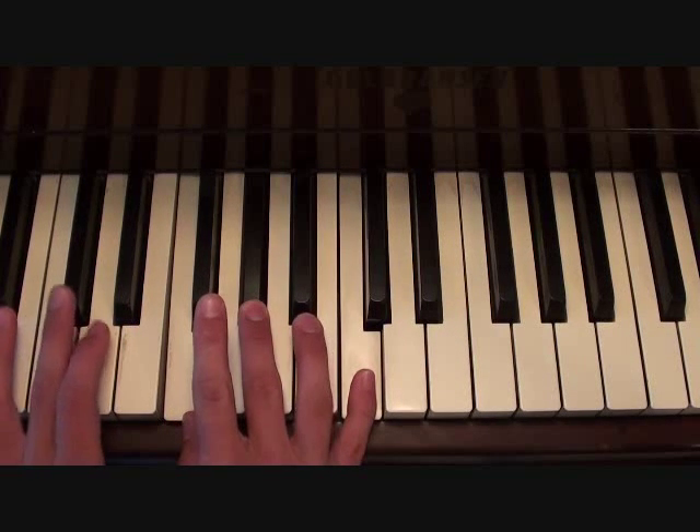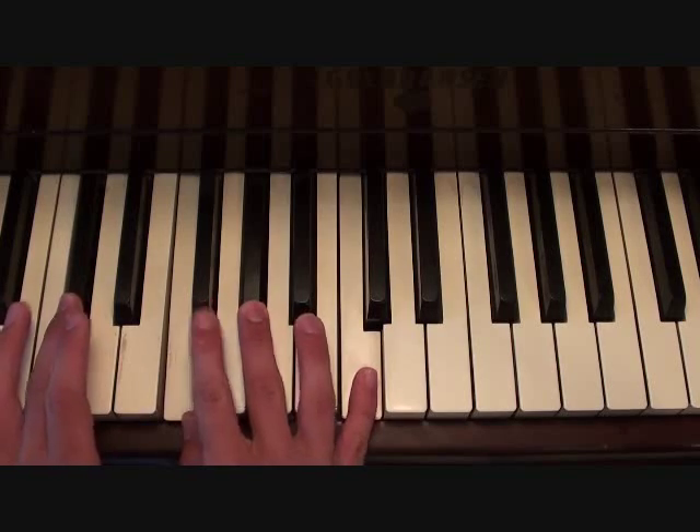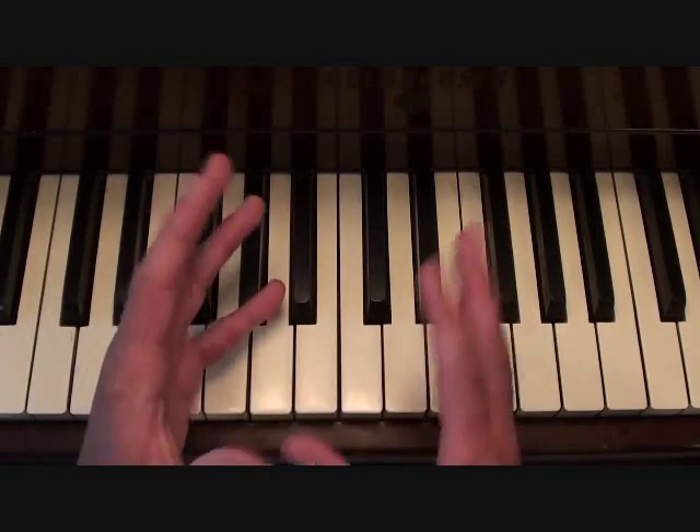Then you're going to go to here and just hold that chord. That's an F minor chord with a D flat in the bass. I'll show you it all in a second so you know how it works.